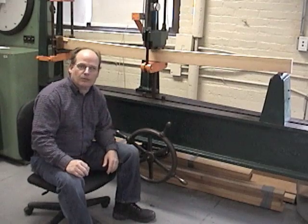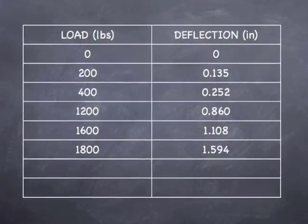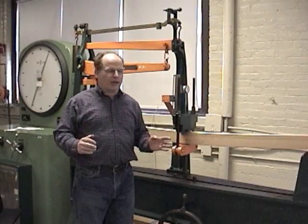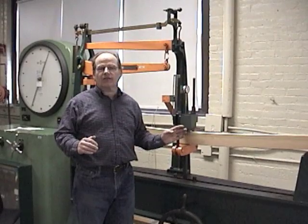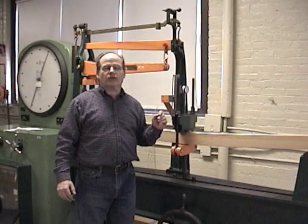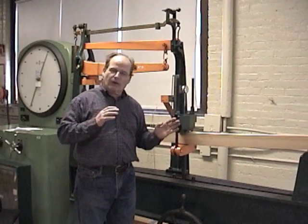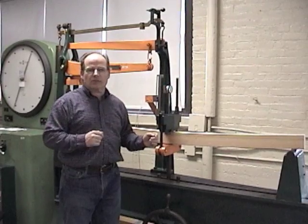Now we have 1,800 pounds on here, so I'm going to go ahead and try again and see if we can get this piece of wood to break. At 1,800 pounds we didn't get it to crack — deflection at 1,800 pounds was 1.594 inches. We're now at 1,950 pounds with a total deflection of about 1.784 inches. However, I've stopped because I can hear it beginning to crack, so hopefully with a couple more spins we're going to see this beam give in.